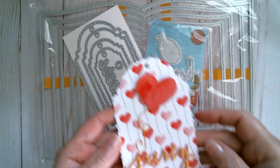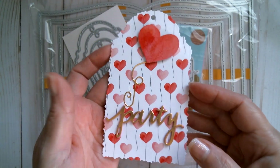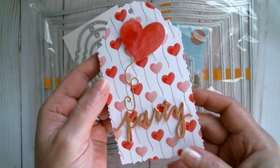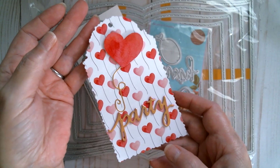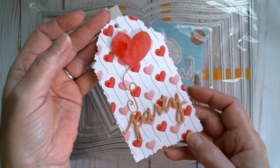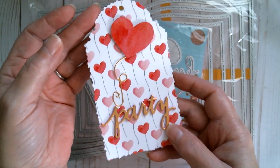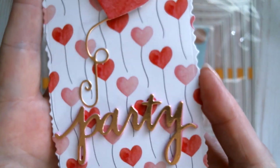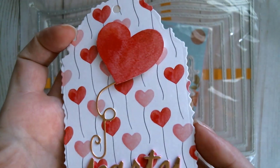I made this cute little tag with 'party' on it and this paper is from You Artists. I haven't threaded it up yet because I can't find my gold twine — I have so many ribbons and twines that sometimes things get a bit lost. But there is that gorgeous edge and that super pretty paper.